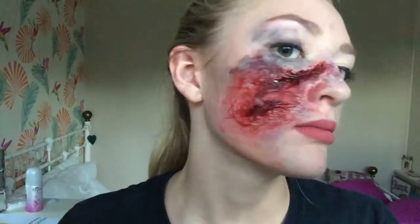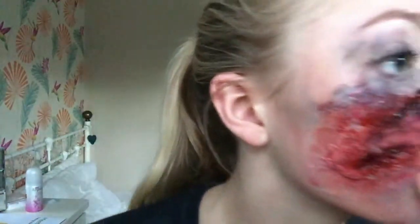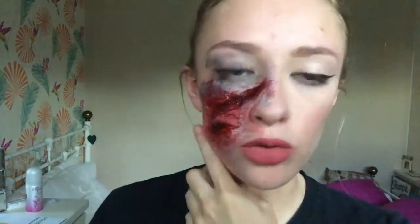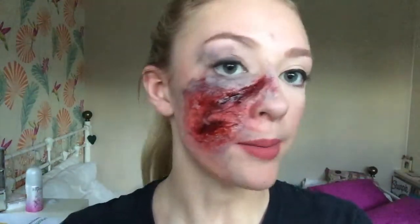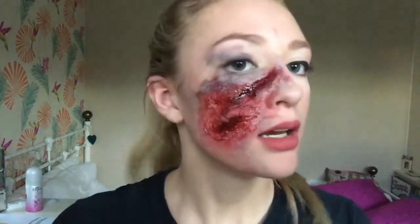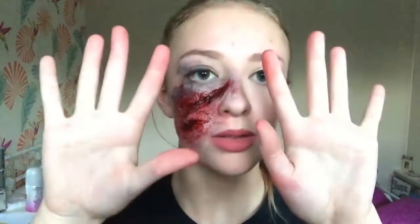I messed up on the blood — I put too much on and it just dripped all the way down, so I had to remove some of it. But I think it turned out okay. As I said in the intro, I'm still learning, so it's not going to be perfect — I'm not a professional.